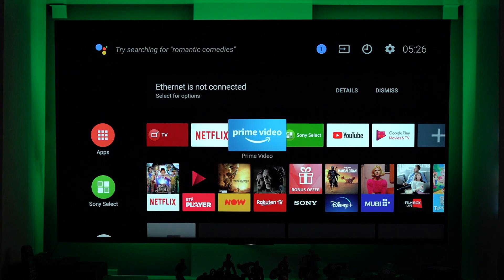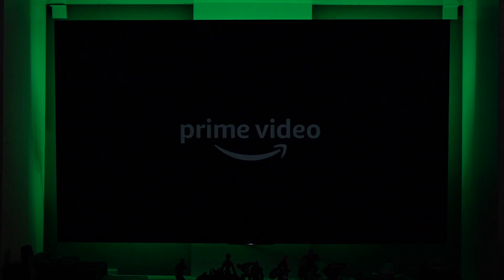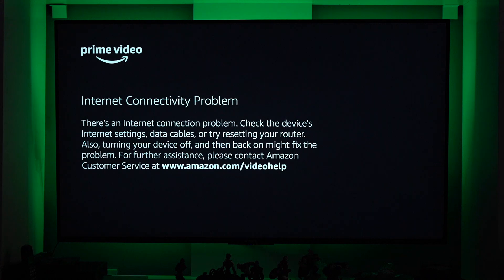Let me show you an example. Let's go to Prime Video and check if we can connect to the internet. You can see it here — it says Prime Video internet connectivity problem. There's an internet connection problem. Check the device's internet settings, data cables, or try resetting your router.